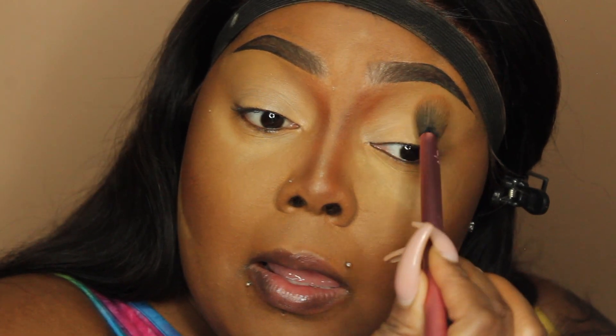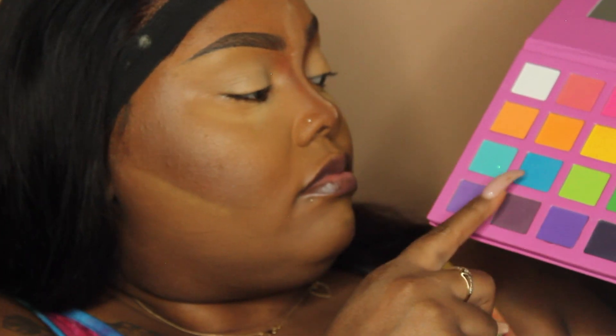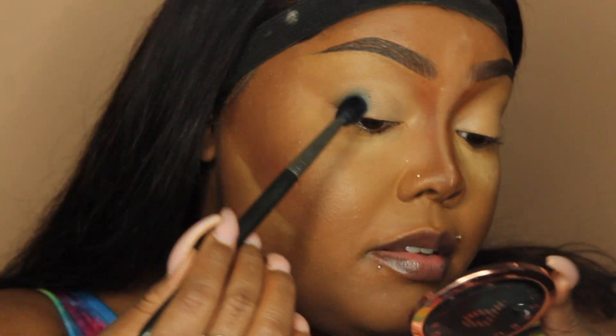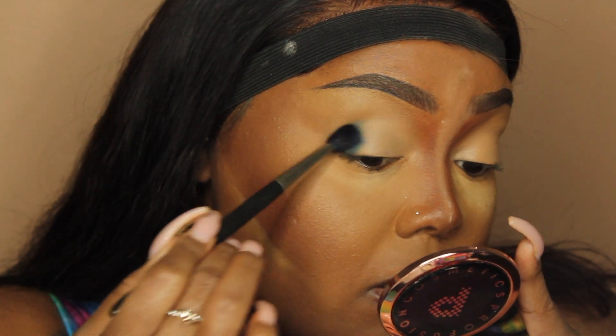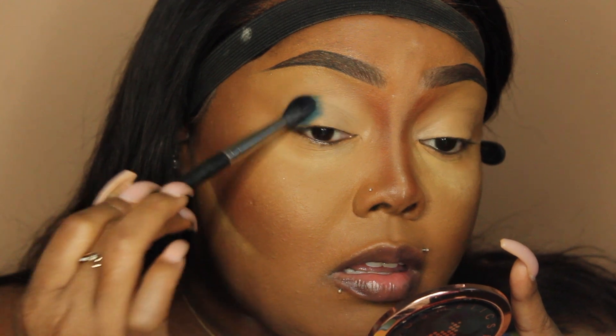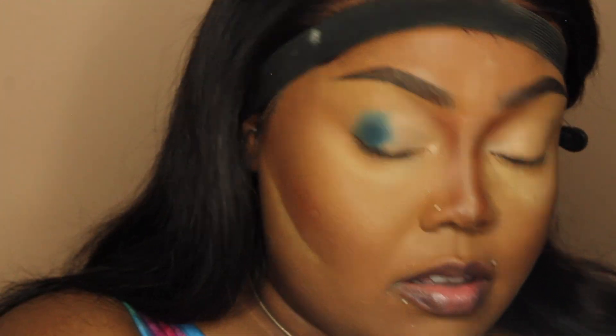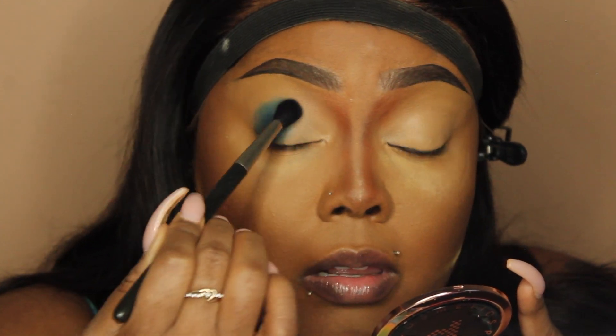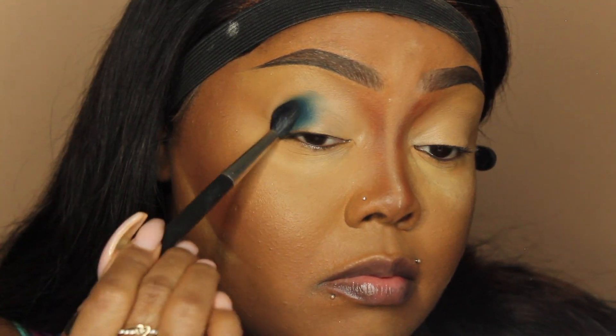I patted in my P Louise base in shade two, and I did mix it with a little bit of that Covergirl concealer to kind of tone it down. I am waiting on some darker shades I ordered — that shipping takes forever. So now I'm going in with this beautiful turquoise color, and I am using a palette from Makeup Is My Life Cosmetics — it's going to be their Rainbow Palette.